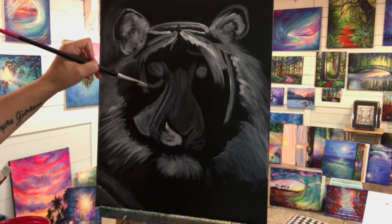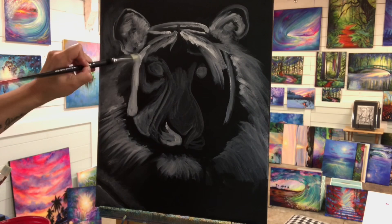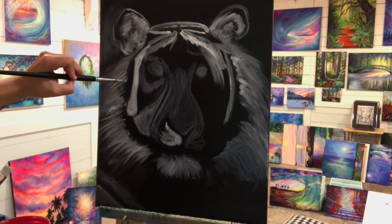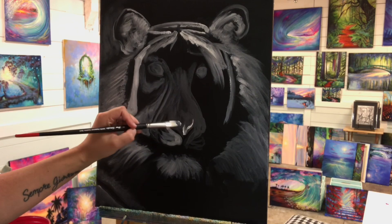I looked at a few different reference photos for this guy and then just did my own thing with it, because I have a really hard time painting from photos nowadays. I've been so free and intuitive as a painter in the last few years. This is my third of three paintings I've done on black canvases painting animals — I did an owl first, then a lion, and now this tiger. I'll add some links below if you haven't seen them.